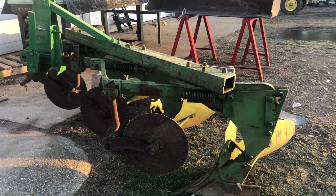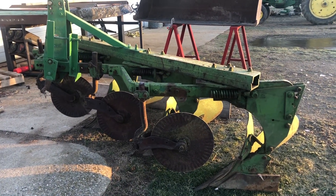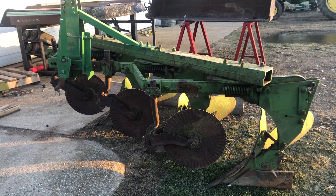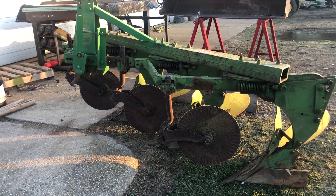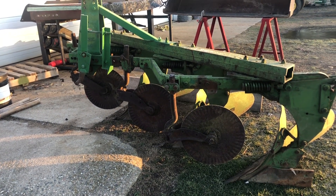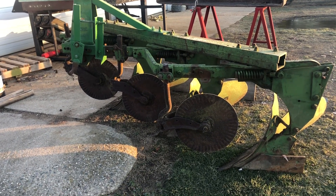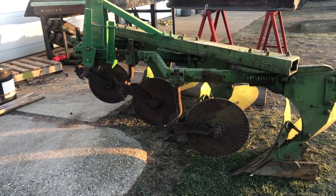Another little project that we got done was we added coulters to this plow. If you watch my FFA Plow Day video, I'm plowing with this Oliver plow without coulters — it was on wheat stubble and it did fine. But now we have coulters added to this plow. They're John Deere coulters but they mount up. Happy to get that little project done.